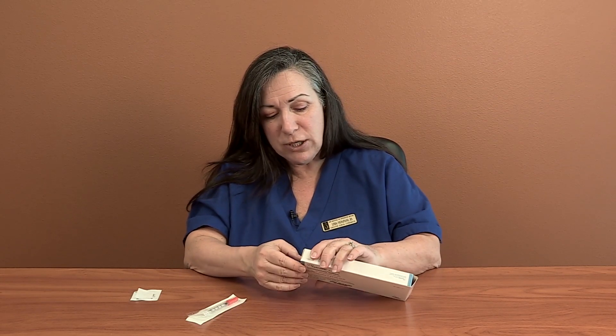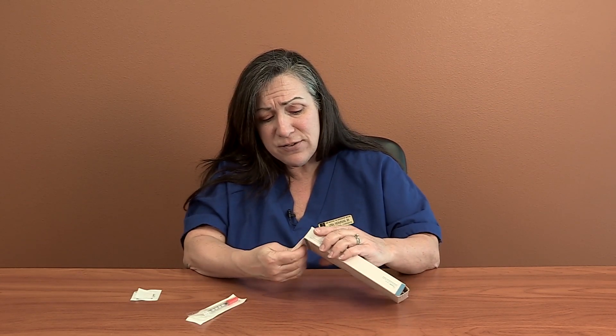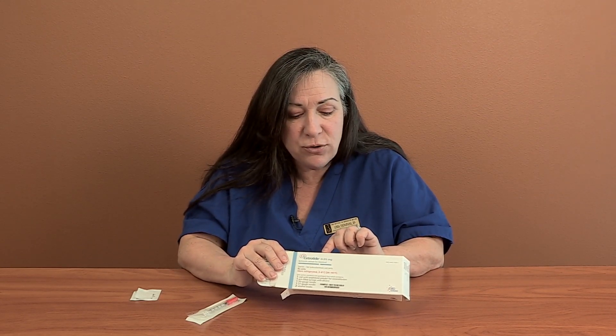Cetratide is a medication that's going to be, like Ganorelix, turning off those pituitary hormones. You either start it in the beginning, maybe at half dose, maybe at full dose. Sometimes you don't start it until after you're already growing follicles. Everybody's calendar is a little bit different. You're going to get a box of Cetratide that says 0.25 milligrams on it. Your calendar is going to say either 250 micrograms or 125 micrograms. You either do full dose or half dose, or sometimes you do both.